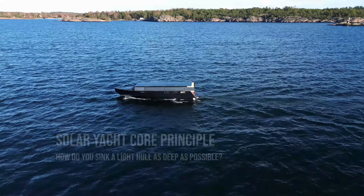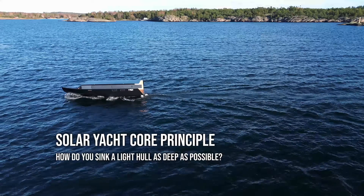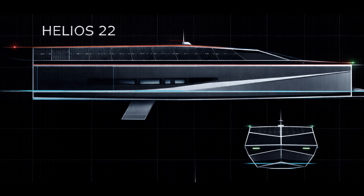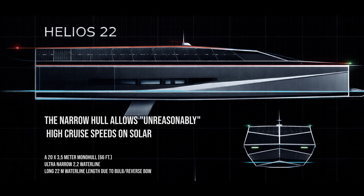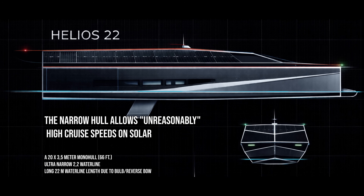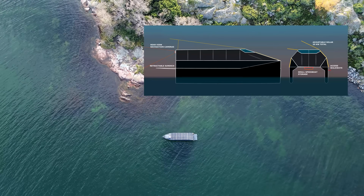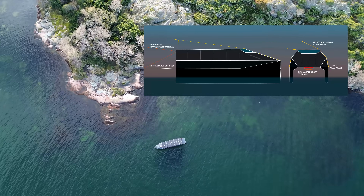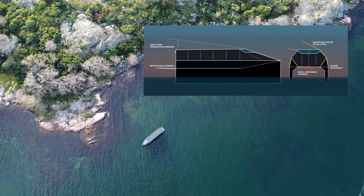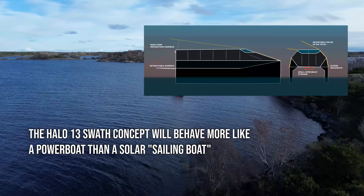So the new design question became very simple: how do you sink the hull deeper while keeping the total displacement low? That leads toward ultra-narrow monohulls with extremely low centers of gravity, or ultra-narrow catamarans that move more like trains than boats — ignoring medium waves and chop, remaining light and requiring minimal power to cruise. That's how you really get racing-level performance with relatively modest power inputs.